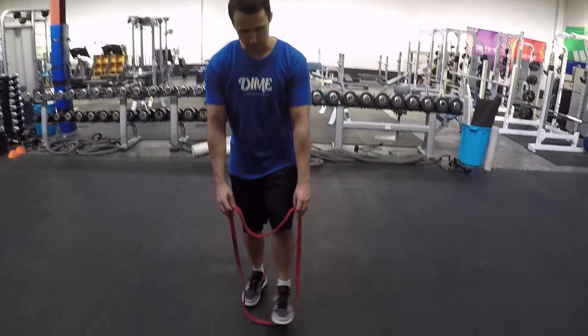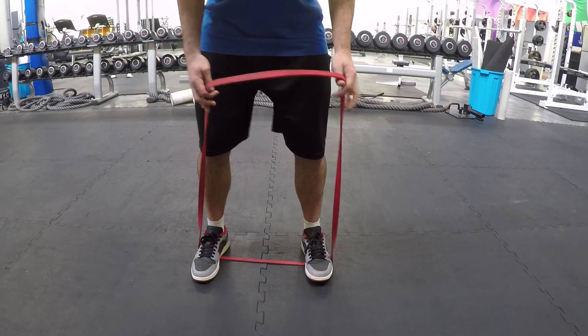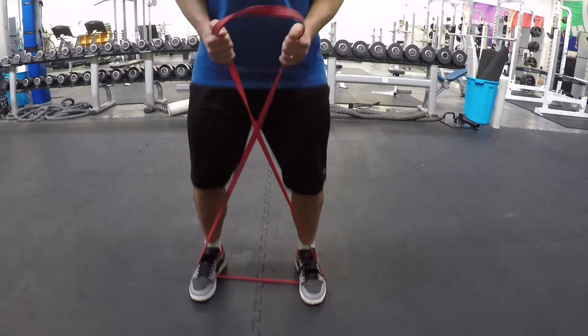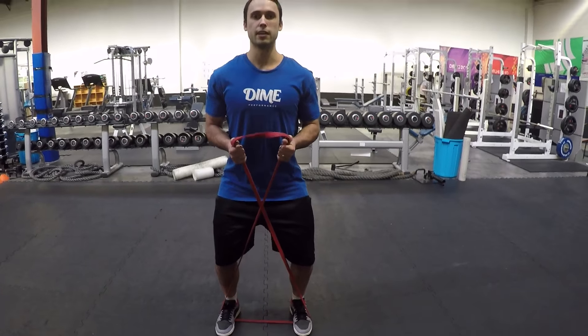So in your setup, you want to step on the band. Put a little tension on it and step out, setting your feet just under the hips. Put an X in the band, pull some tension on it, and stand nice and upright with a slight bend in the knee and good athletic posture.